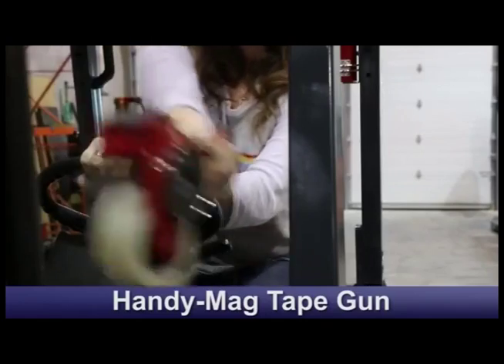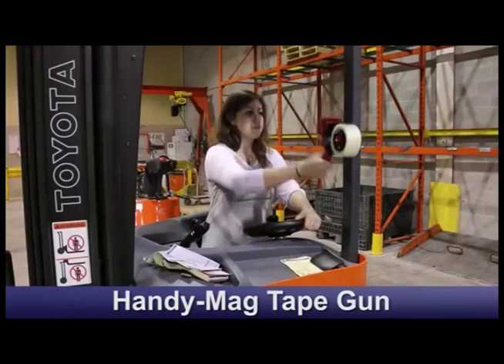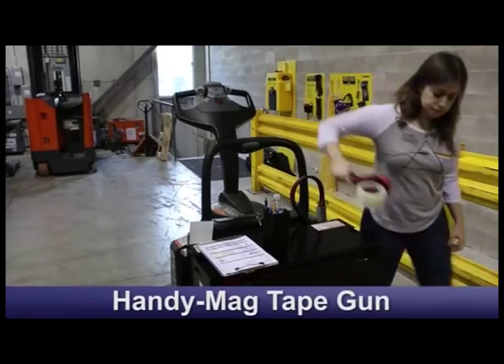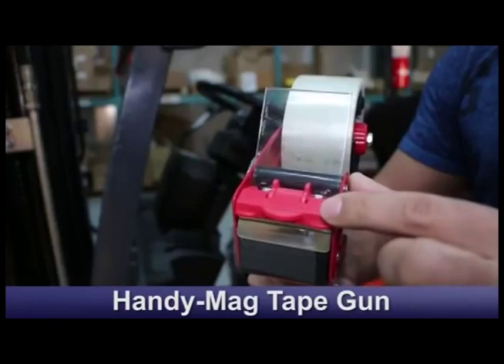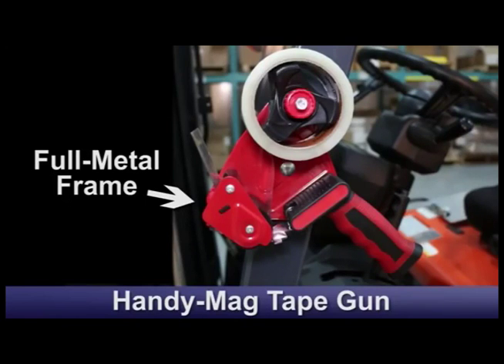The HandyMag tape gun. We married a high quality tape gun with a hundred pound magnet. Now you can safely attach a tape gun on any lift truck, pallet truck, or anywhere there's metal. The HandyMag tape gun comes standard with an easy grip rubber handle, a blade protector to prevent accidental cuts, and a full metal frame.